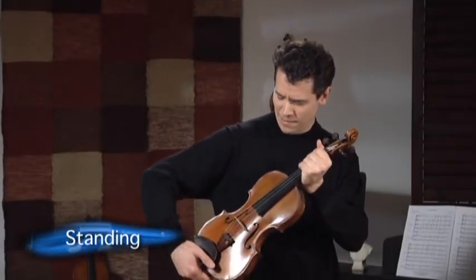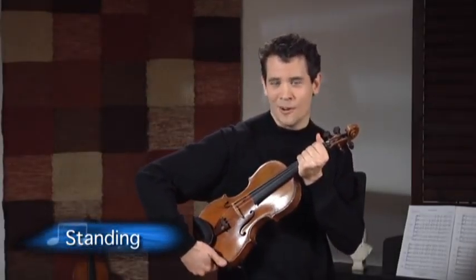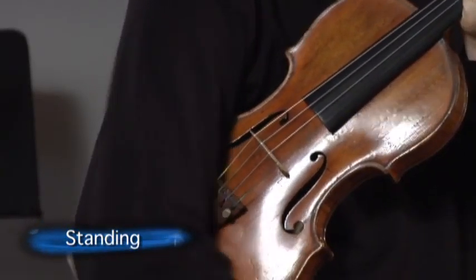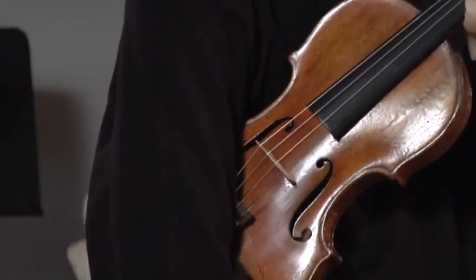Rest position is kind of like holding a guitar, and then you put your arm over the chin rest like this. This is rest position.